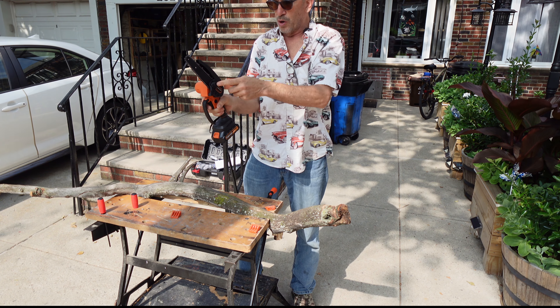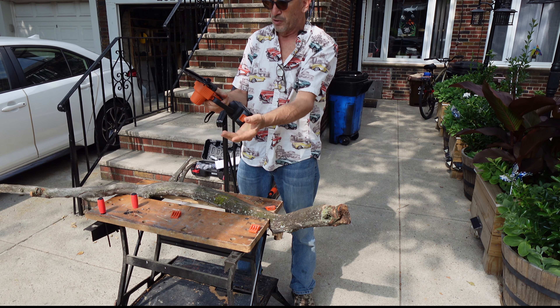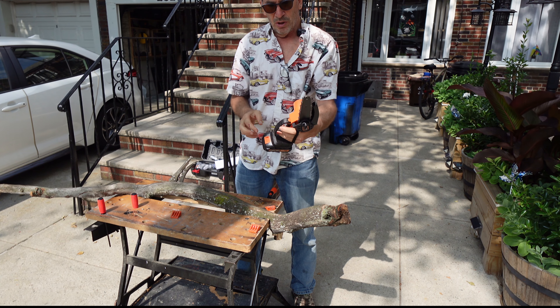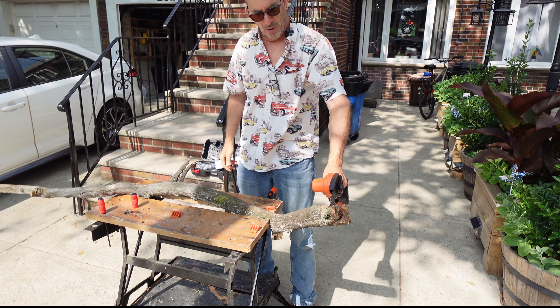To change out your blade, you take this cover off, pull this out, and over here there is a screw. You have a strap, and what we're going to do is cut a piece of wood — about a 4-inch piece — and here we go.